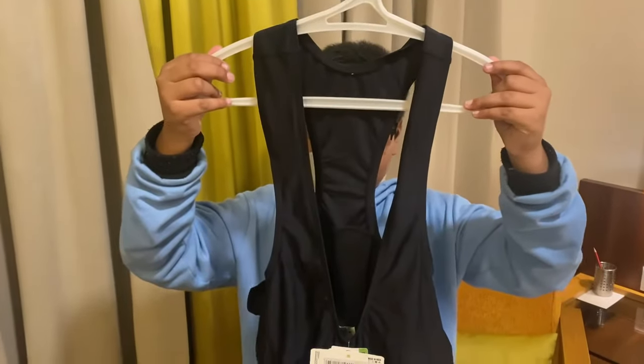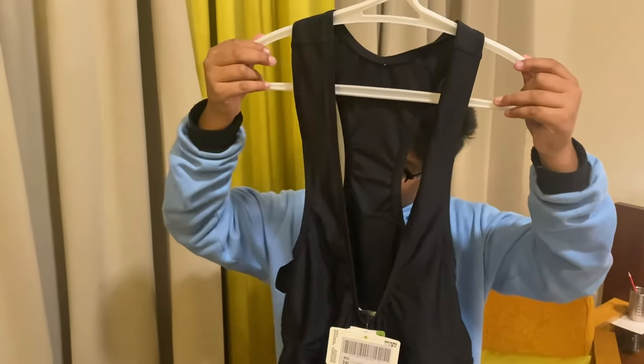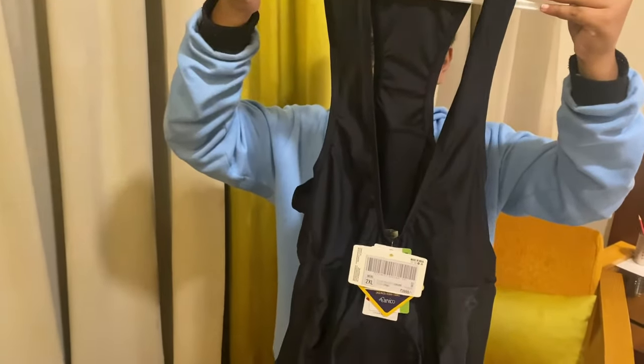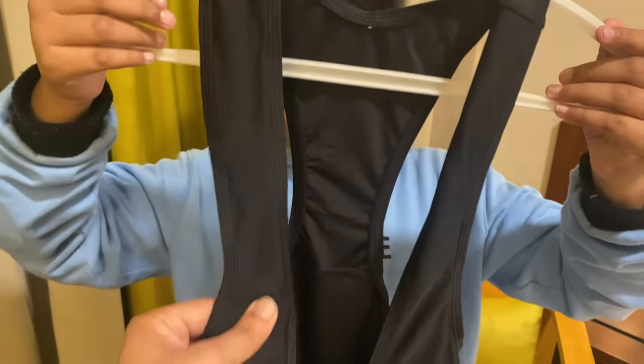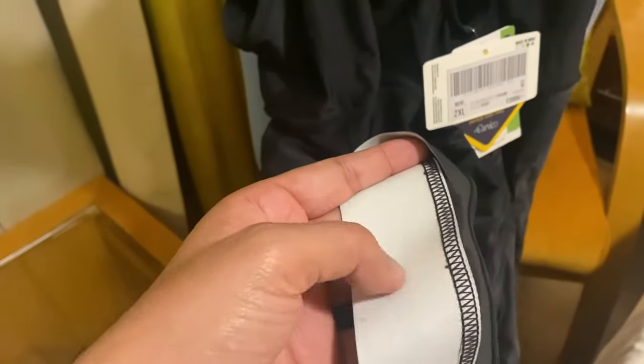All right guys, this is how a bib short looks. For anyone new to what a bib short is — it's not your regular shorts with an elastic waistband. Instead, it goes around your abdomen and the straps hold it up, making the pelvic area more comfortable. They've given really good rubber grips here to hold on to your thighs nicely.